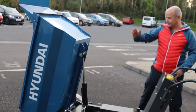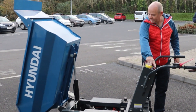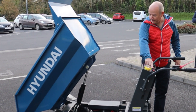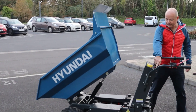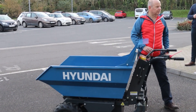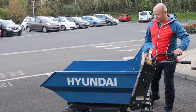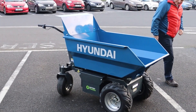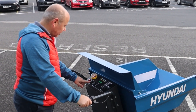Up she goes - that's a full tip. It will tip whatever you've got in it. You can stop this at any point, forward or back. That's the forward and tip function. There's a headlight on the front as well, which is quite good - I like that.